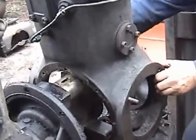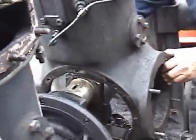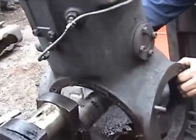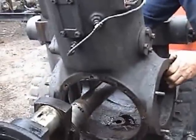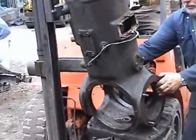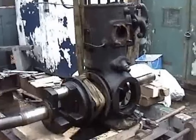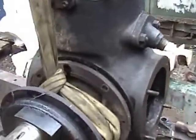She's free. There's one cylinder off. We've now released the other half of the main bearing, Barry's taking the weight on the crane, and as you can see it's all ready to come out.